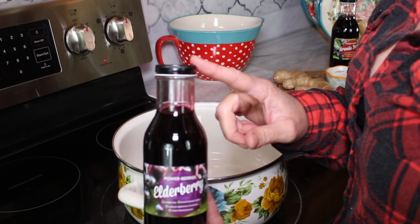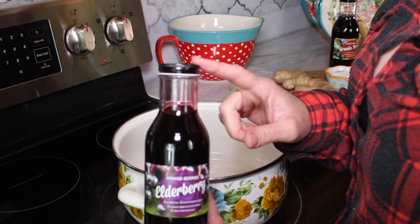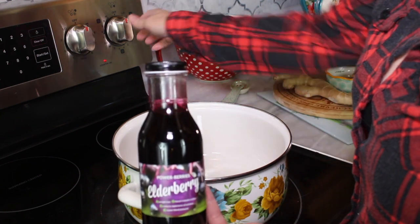There are no additives, no preservatives, and no sugar in this. This is pure elderberry.